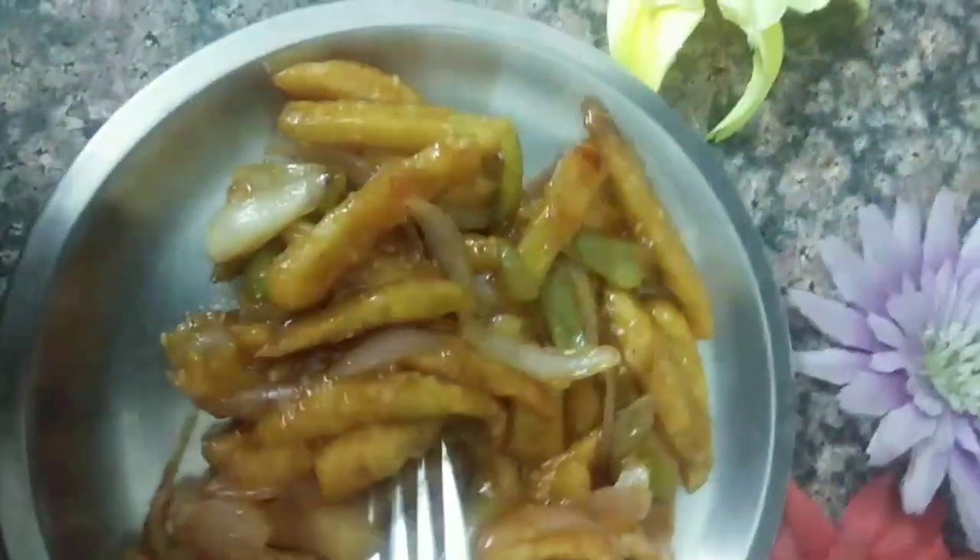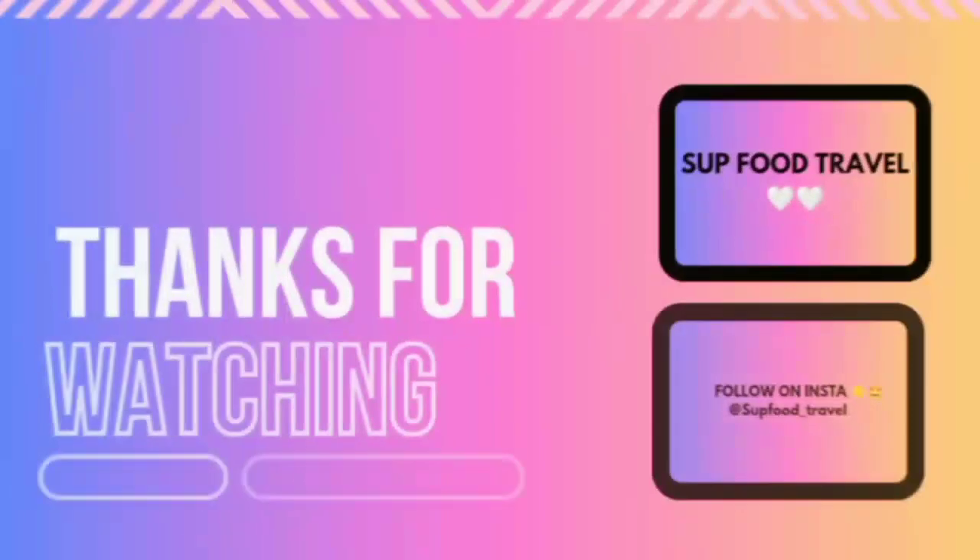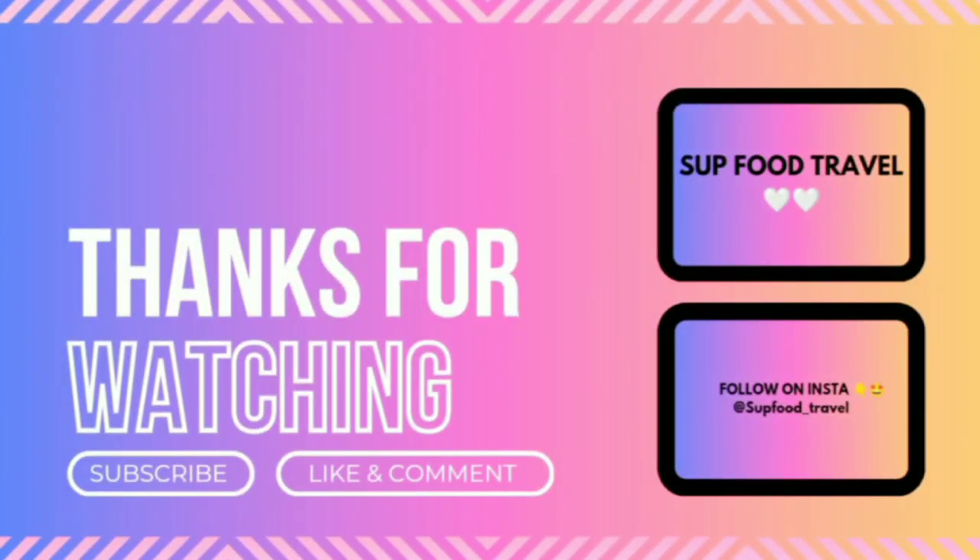Please like, comment, subscribe, and share. Follow me on Instagram as well. See you next Sunday — bye!